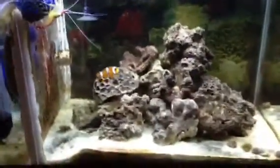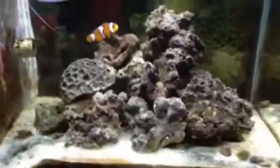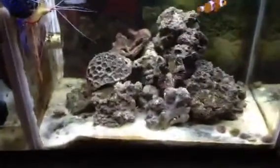I just have the cleaner shrimp and the clownfish. I could probably use a good cleaning crew in here to stir up the sand a little and eat some of the algae, but there's not too much.